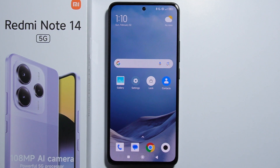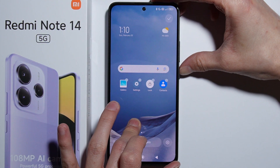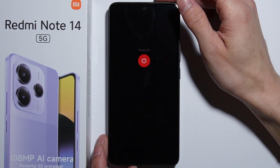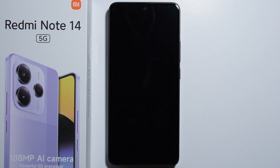To perform a hard reset with the recovery mode on the Redmi Note 14, first turn off your phone. Press and hold the power button to turn it off, and wait for the phone to completely shut down.